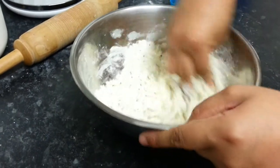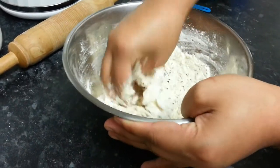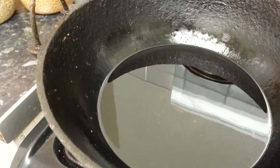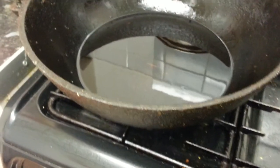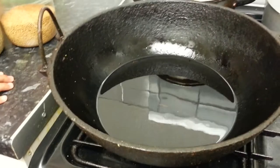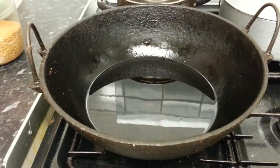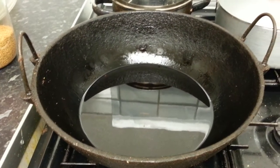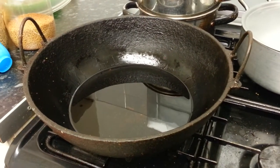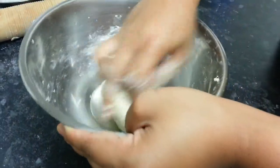So basically your ingredients are plain flour, sugar, black seed or onion seed, and water - that's it. Now here we are frying the oil in a traditional frying pan called a korai in Bangla. I'll put a link to a korai so you can check it out and buy one. Now after beating the dough, the next procedure is to roll it and cut it.